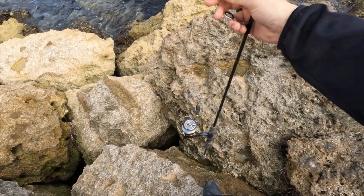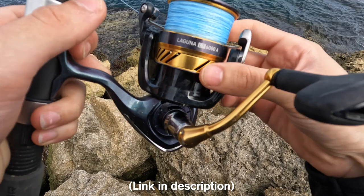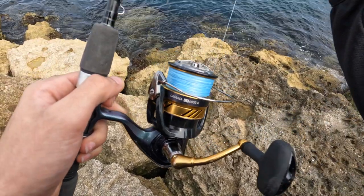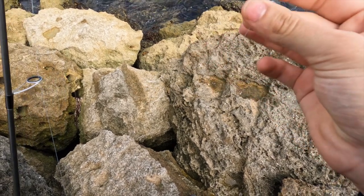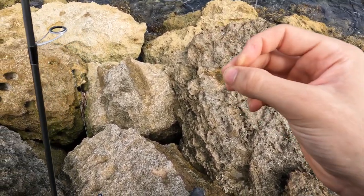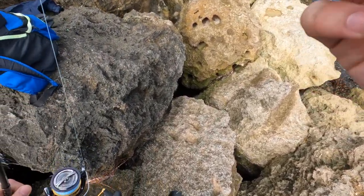Let me show you the setup. The reel I'm going to be running today is a Daiwa Laguna LT6000A — a nice light reel. I've got some really nice blue braid on here. And all the way down the end I've got my leader, which is around 60 centimetres long. It's a little bit heavy — I couldn't find any lighter ones, but it'll do. I'm now going to pop a swivel clip on the end and then pop the squid jig on.